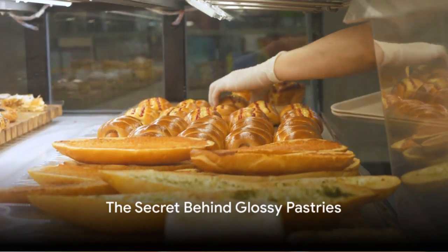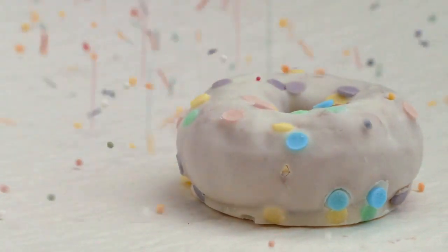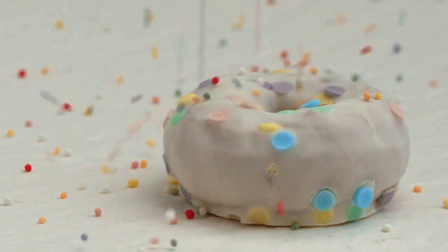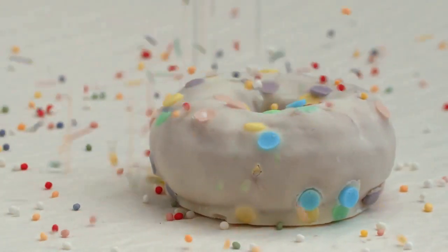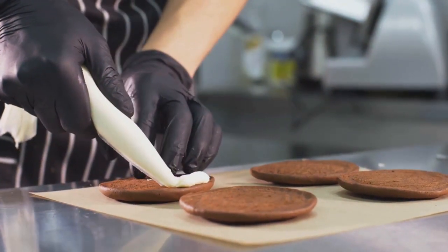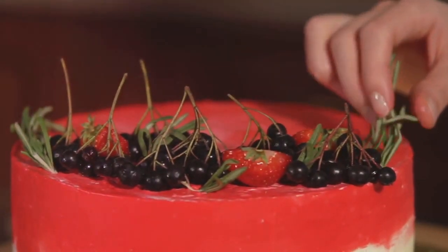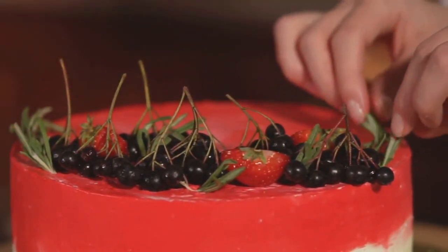Ever wondered how pastries get that glossy, mouth-watering finish? The secret lies in the glaze, a vital component that not only enhances the aesthetic appeal, but also adds a delightful taste. Whether you're a home baker or a pastry chef, mastering the art of glazing is essential. Today, you'll discover the step-by-step process of creating and applying the perfect glaze.